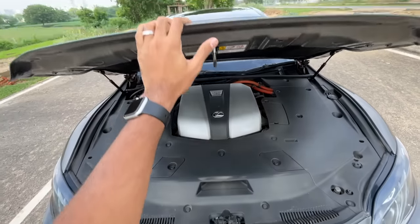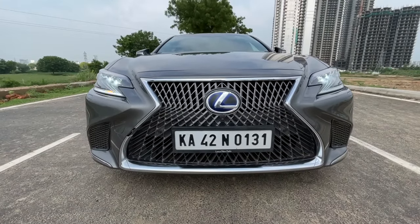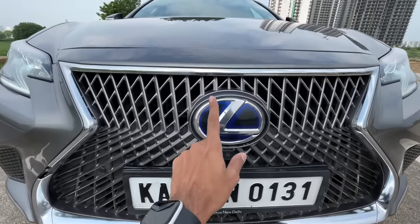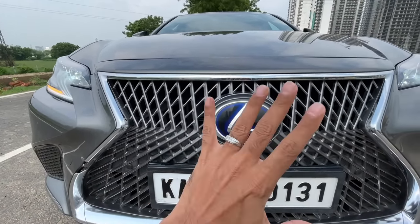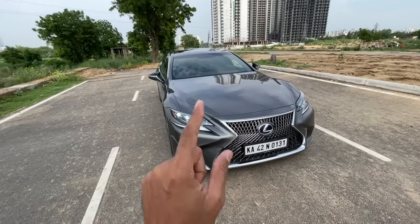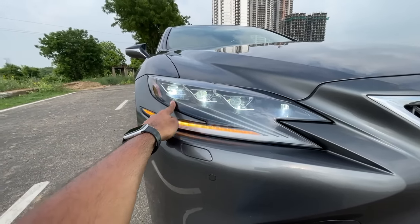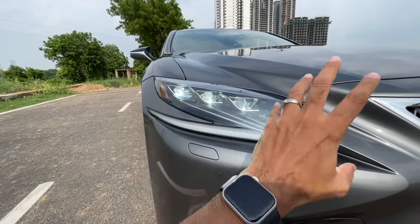The 3D-effect spindle grille has more than 5,000 elements and took Lexus three and a half years to make. Because this is a hybrid, the Lexus logo has a blue tinge. There's a front parking camera and a lot of chrome. The Z-shaped headlights look absolutely beautiful with three projectors and dynamic swipe indicators with 16 LEDs — matrix units, fantastic at night.